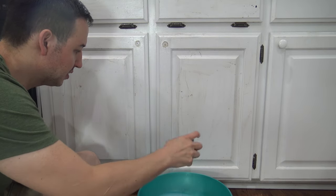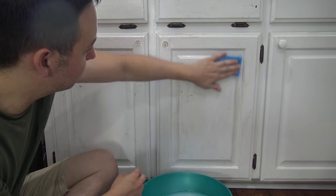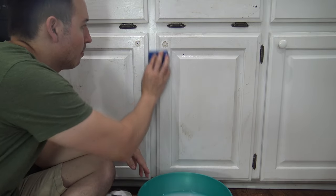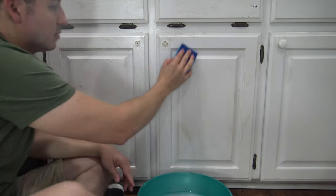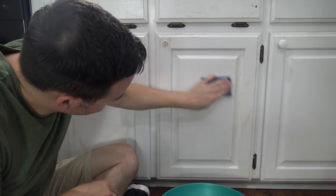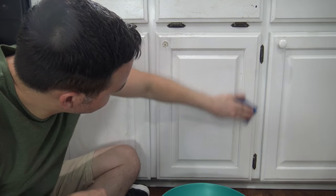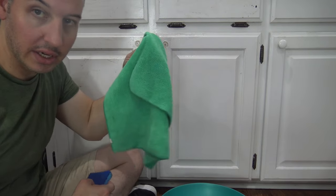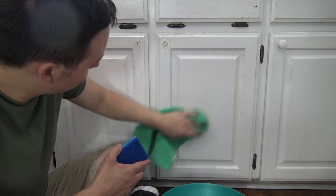Take your sponge, dip it in the mixture, wring it out so it's just damp — you don't want it super wet. Then just take it and rub your cabinets clean. See how easy that cleans? You can also take your dry microfiber cloth and kind of wipe it off as you go along.